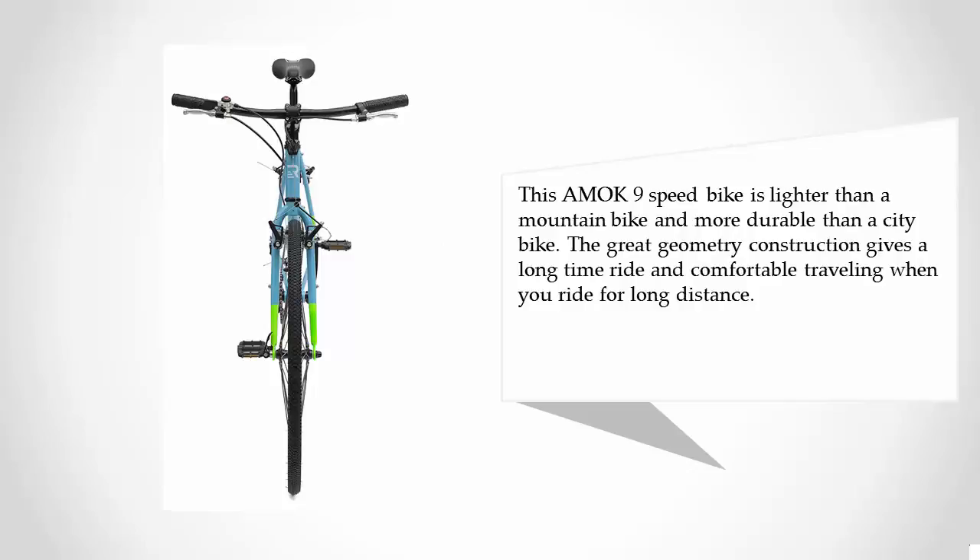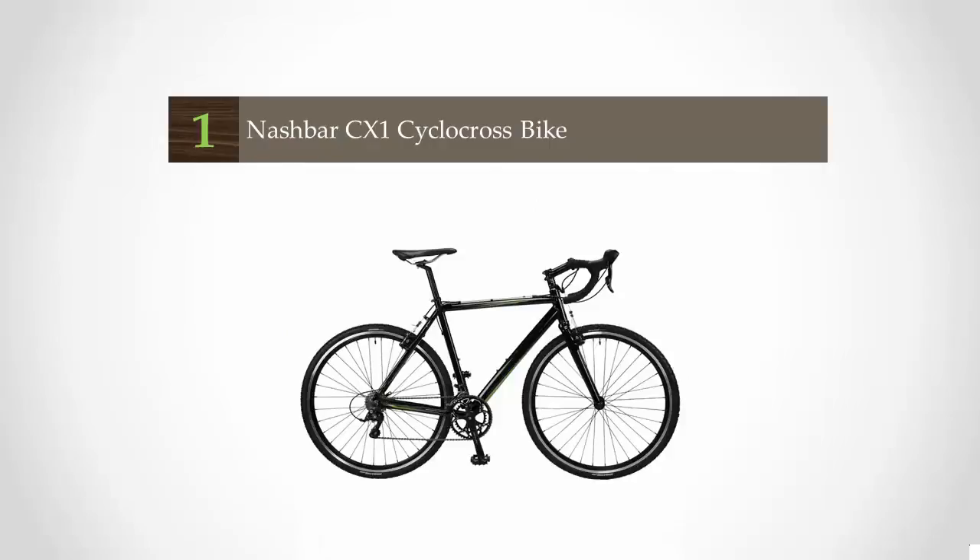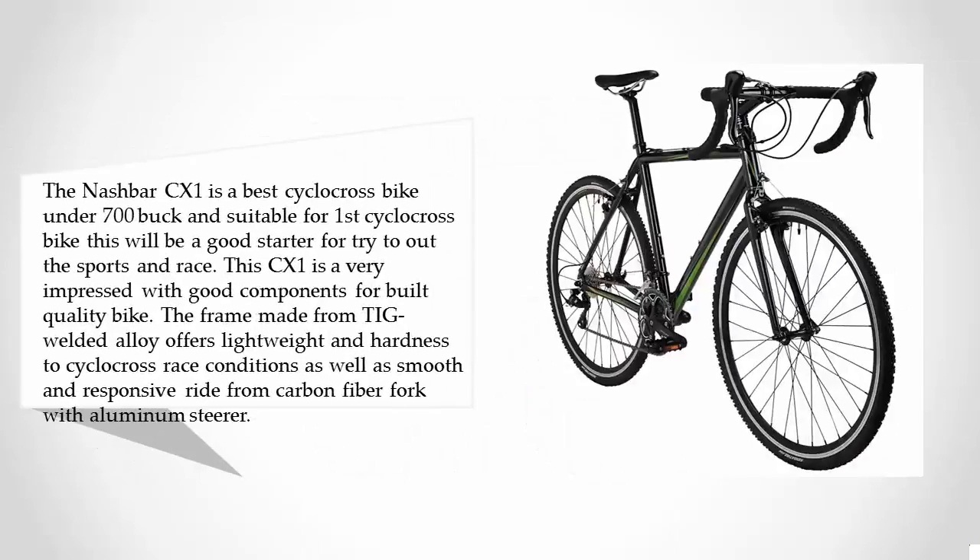Coming in at number one on our list, the Nashbar CX One is the best cyclocross bike under $700 and is suitable as a first cyclocross bike. It will be a good starter for trying out the sport and racing. The CX One is very impressive with good components and build quality. The frame is made from TIG welded alloy, offering lightweight construction and hardness for cyclocross race conditions.